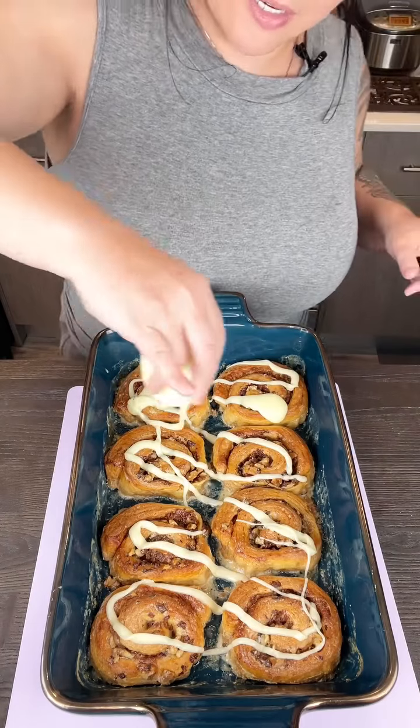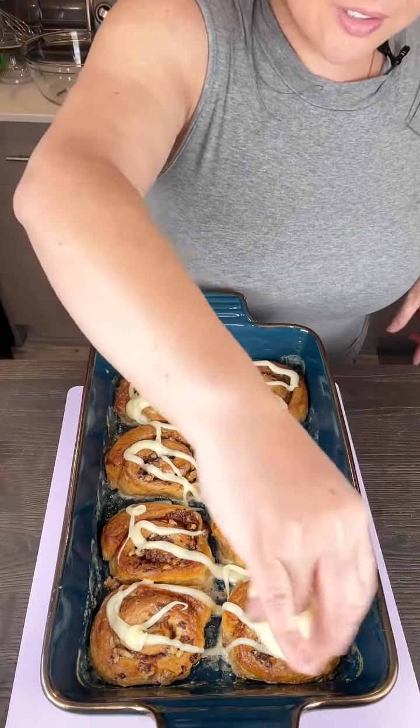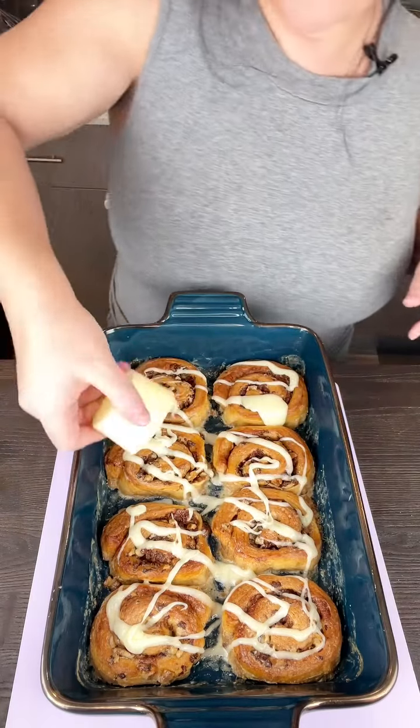This is going to be so great. There's a little protein, a decent amount of sugar and carbs, so you can tackle that Black Friday shopping against all those crowds.